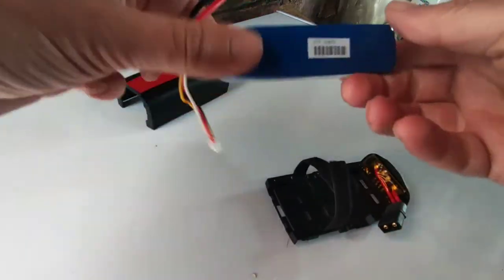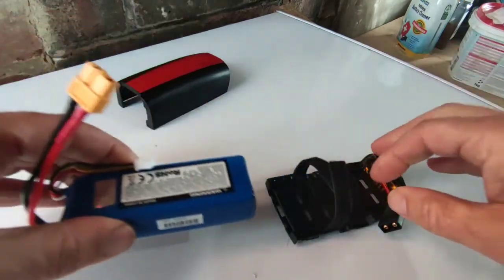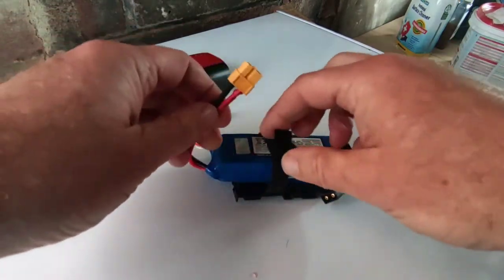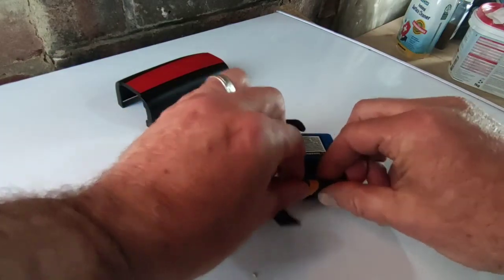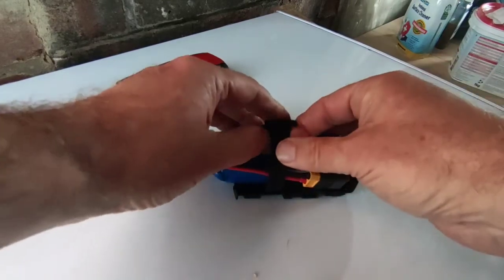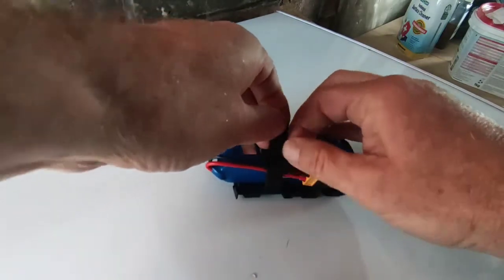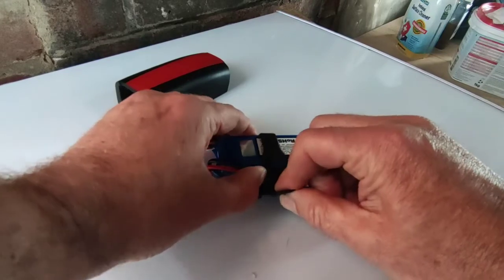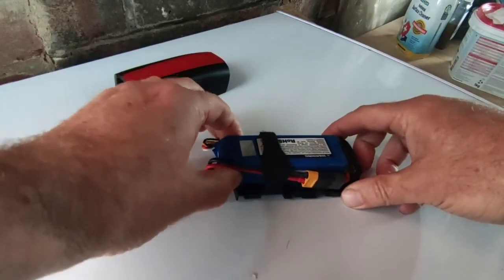This is a 3000 milliamp LH IV battery. Just pop it in, connect the XT60 connector, make sure the wires are tucked in, loop the velcro through the hole, and just pull that tight.